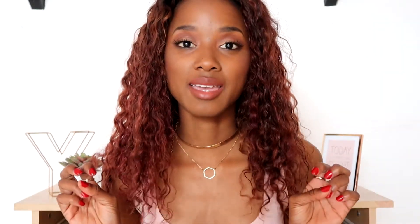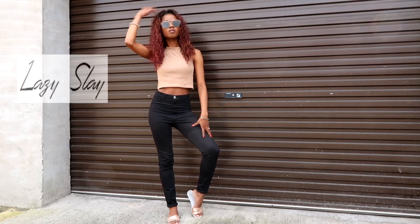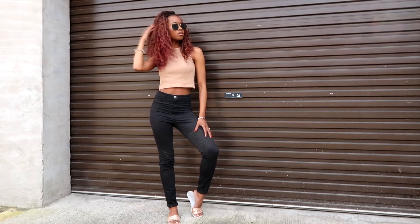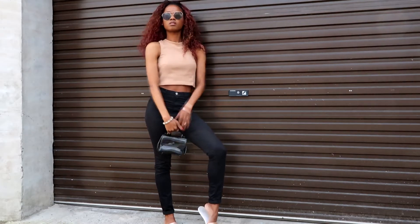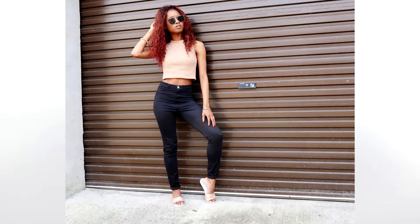The second pose I like to call the lazy slay. If you don't have a bag: one hand on the leg and another hand on your hair. If you are sporting a bag: one hand on the bag and another one on your hair.